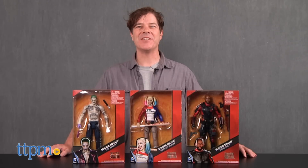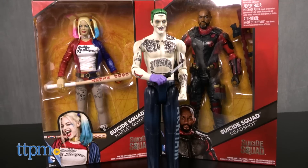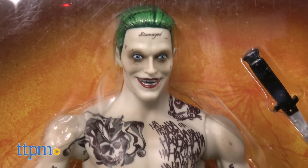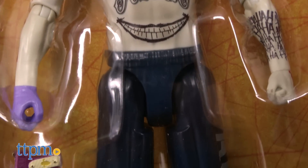Hey guys, Jeff from TTPM here with the Suicide Squad 12-inch figures of the Joker, Harley Quinn, and Deadshot. These three figures from Mattel are from the movie Suicide Squad. They each come with accessories and have some great details like the Joker's tattoos and Arkham sweats.